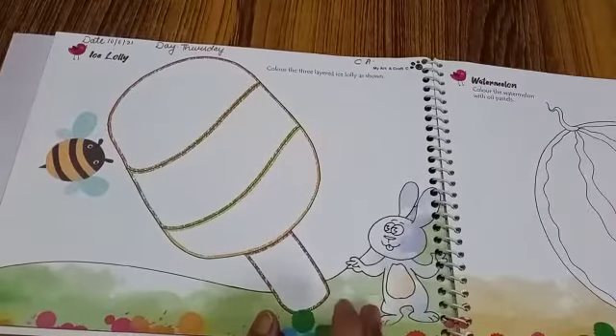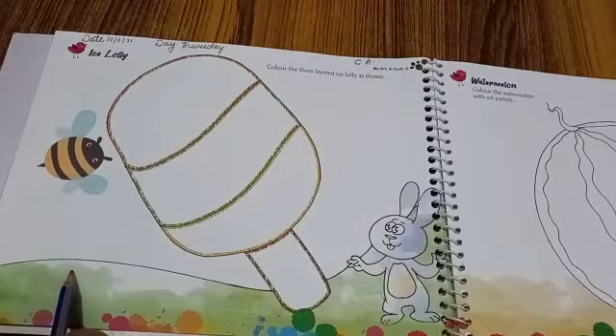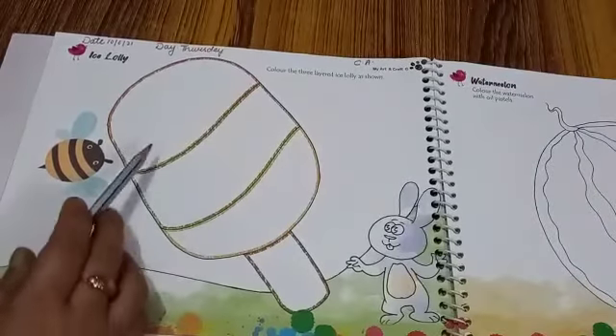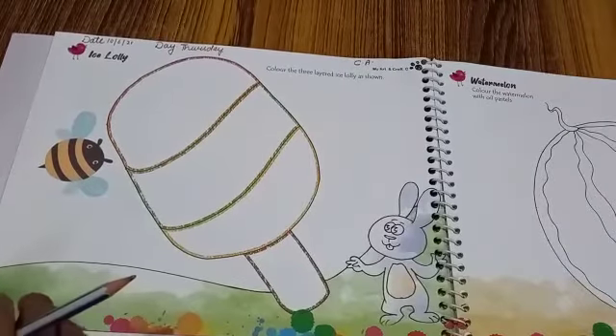So kids, here is a bunny. He wants to eat an ice cream — an ice lolly. It's a three-layered ice lolly. We have to color it.